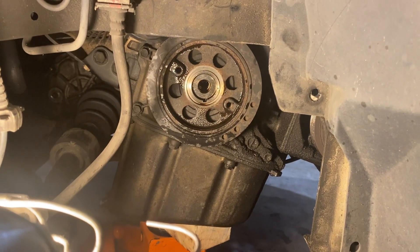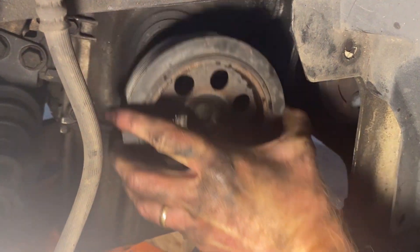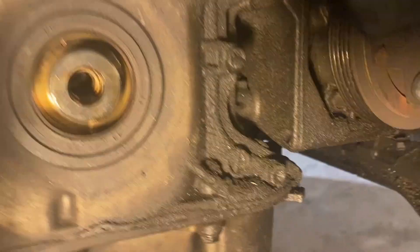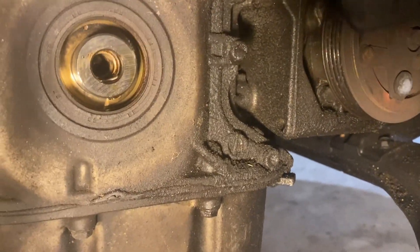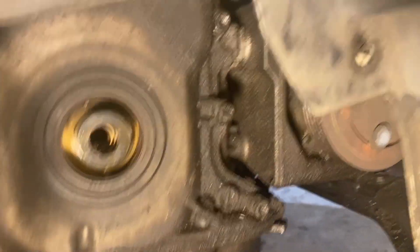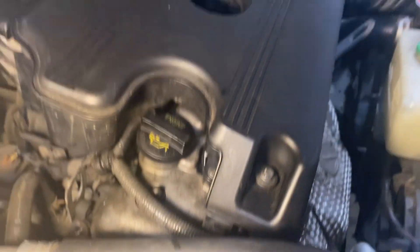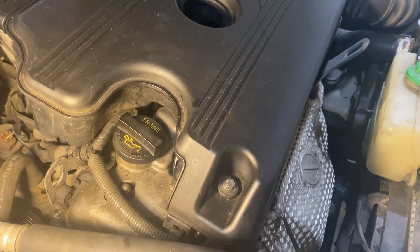Got the bolt out with the impact wrench — came out very easily, and the pulley slides right off. Next I'll spend some time with degreaser around the oil pan gasket and up around the timing cover so we don't get a lot of debris in the oil pan. At this point all of the timing cover is exposed and can be removed. We still need to take off the valve cover, so let me get this cleaned up and then we'll attack the valve cover.